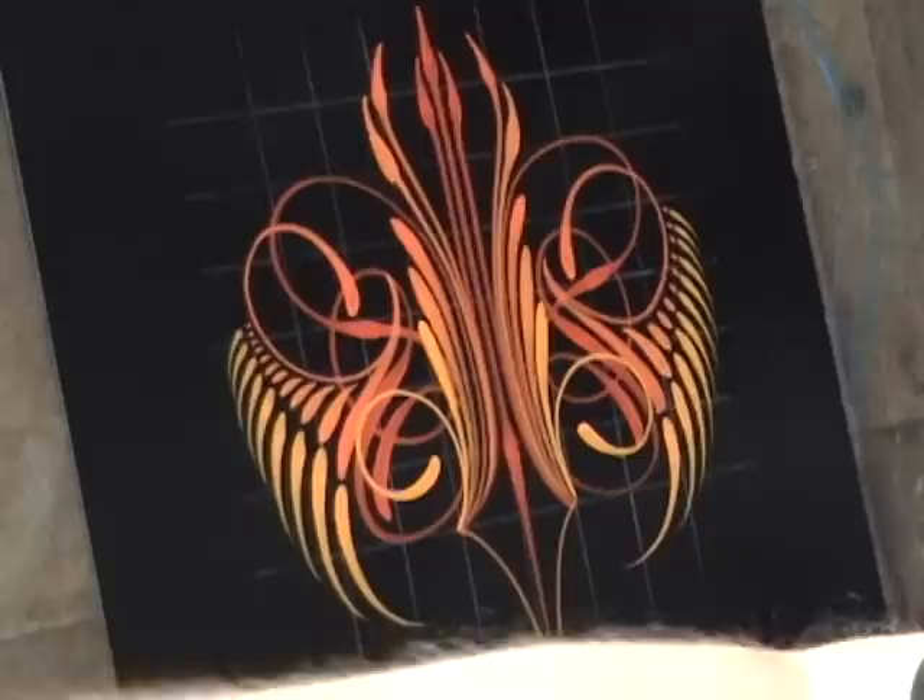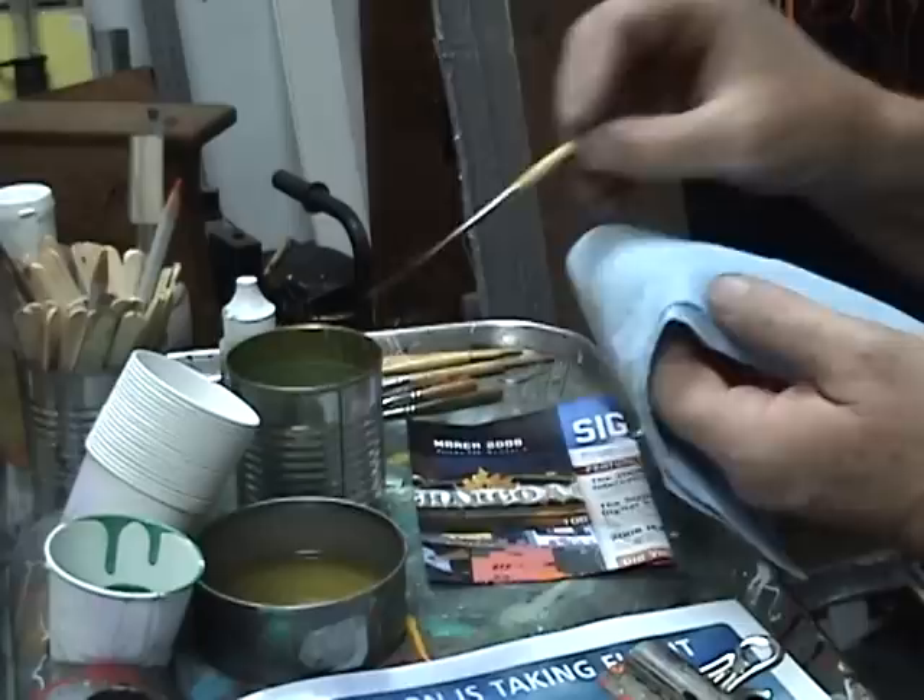I'm going to rinse the brush in lacquer thinner, which will also clean it right up to the ferrule so you get all the paint right out of the ferrule.